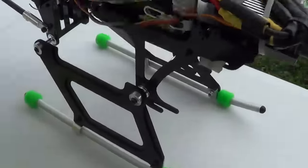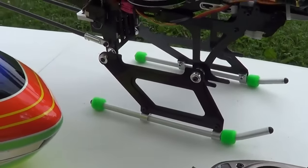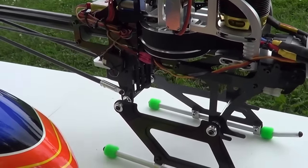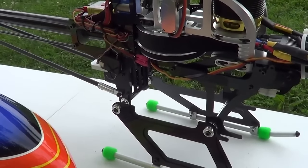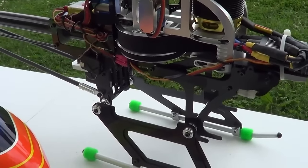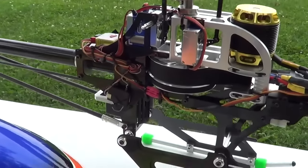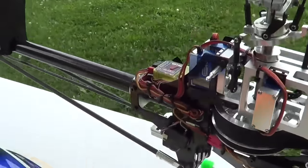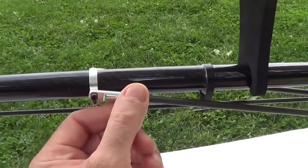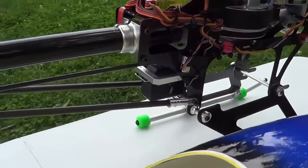The frame is a little bit different than like an Align or a Goblin type frame. But it does have a built-in belt tensioner to adjust your belt tension, so you're not playing around with moving the boom in or out like on some of the other models. The wiring and everything — he said it was pretty fairly easy to wire. The struts here for the boom have nice aluminum ends on them.